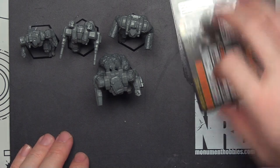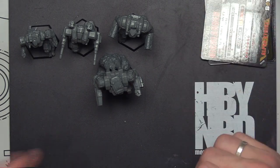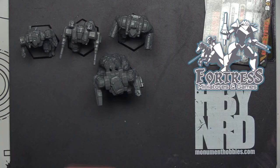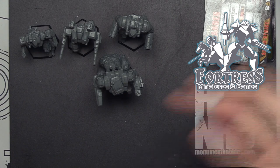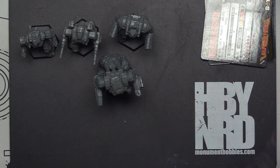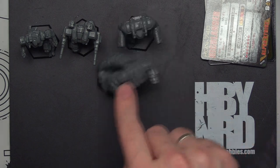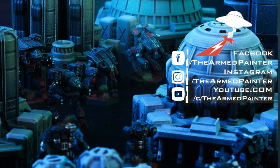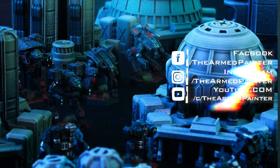If you guys are enjoying this, thank you for hanging out. Hit that like and subscribe. If you want to pick up anything Battletech related, check out Fortress Miniatures and Games — Bobby's been courteous enough to help sponsor the channel. If you want to help support what I do, there are links in the description below. As always, if I don't sign off today I will continue to ramble, but on that note let's go ahead and end it. As always, keep painting your models, keep rolling those dice, and I'll catch you guys next time.